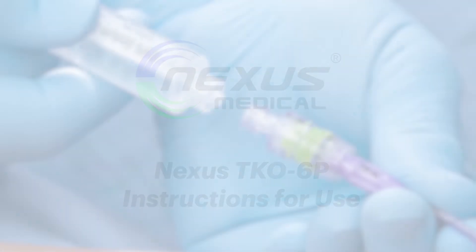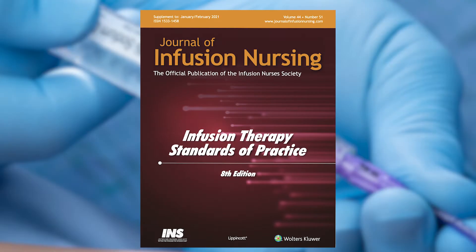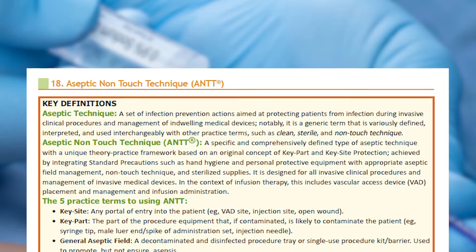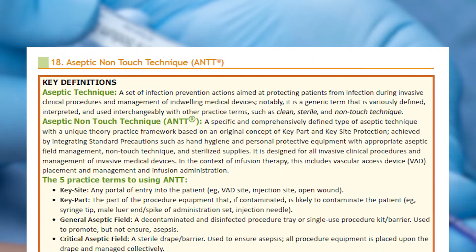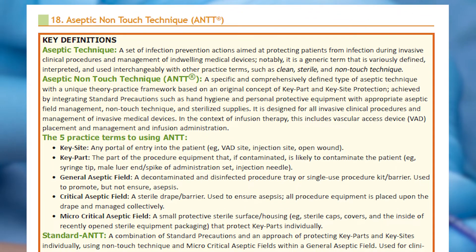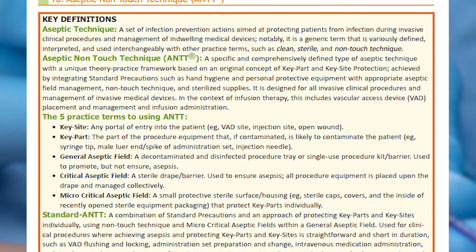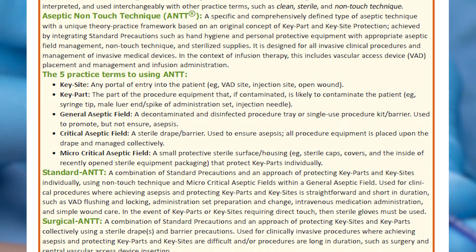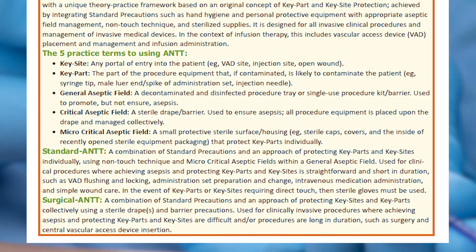The 2021 infusion therapy standards of practice recommend aseptic non-touch technique, which has been proven to be critical to infection prevention. The Nexus TKO anti-reflux needleless connector and its packaging is validated and in compliance with the aseptic non-touch technique. Further, all Nexus TKO packaging employs and conforms to the key site and key part protection routine mentioned in section 18.